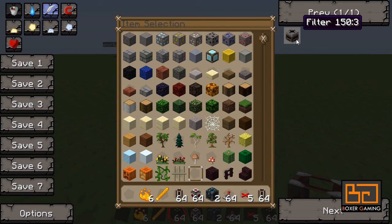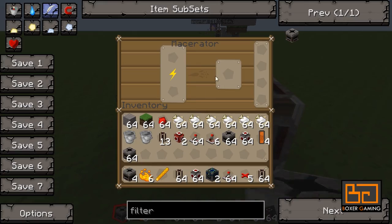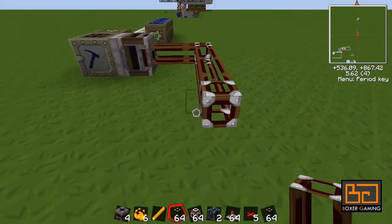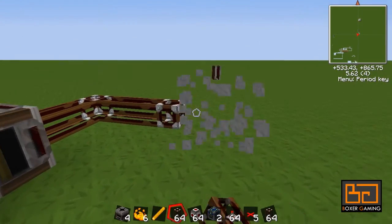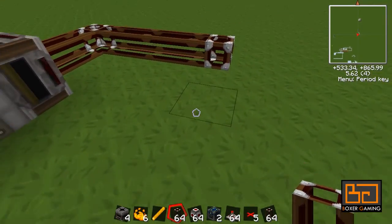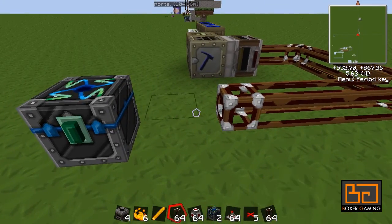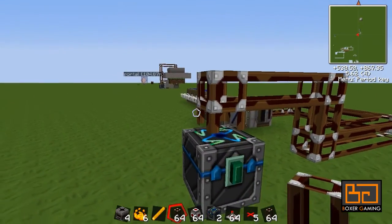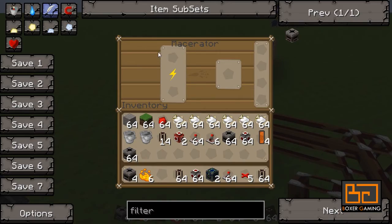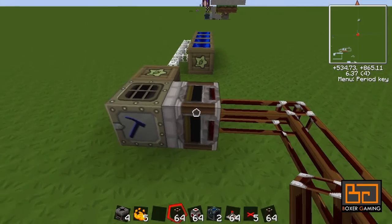We need two filters. One filter you put here so that it takes out the blaze powder that we're going to make, and we're going to hook that up. All the blaze powder we're going to make in the macerator needs to come out into an energy collector. We'll be making blaze rods there, so all the blaze rods will macerate in here. Put some blaze powder in there into the filter so that the filter knows to take that out.